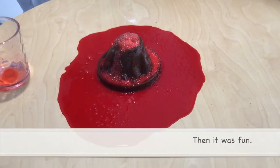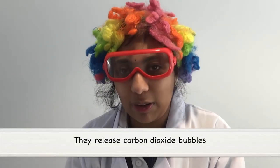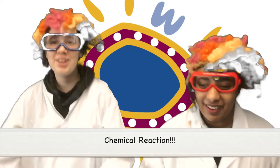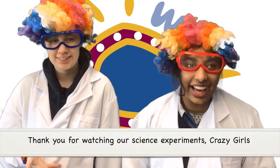Then it was fun. It was really fun. The vinegar and bicarb soda release carbon dioxide bubbles. Acid and alkaline make a chemical reaction.